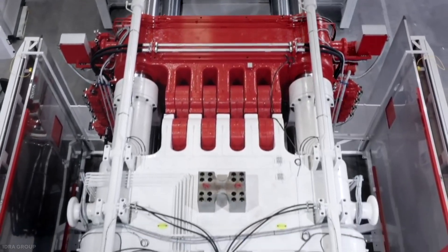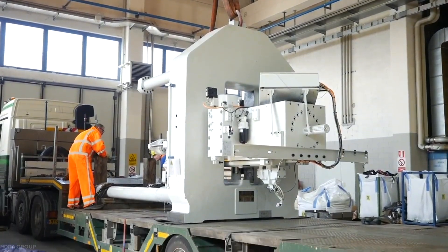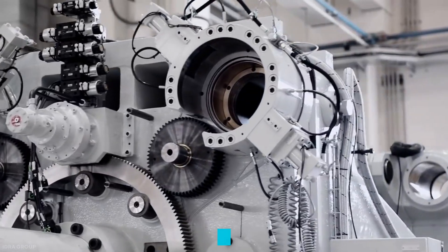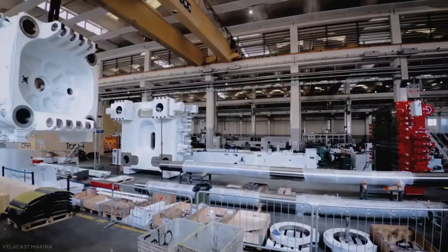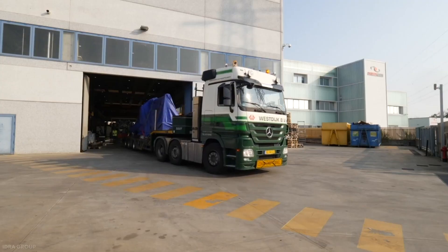Gigapresses are the biggest casting machines to ever exist. To get a sense of how massive these machines are, they weigh 410 to 430 tons — that is the equivalent of five space shuttles. They are the size of houses at 20 meters by 7.5 meters by 6 meters, and require dozens of flatbed trucks for transportation.